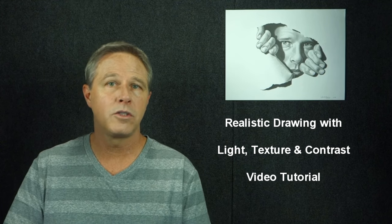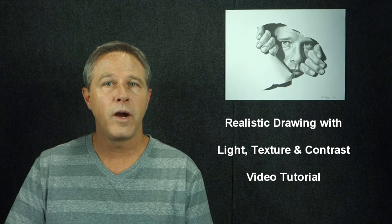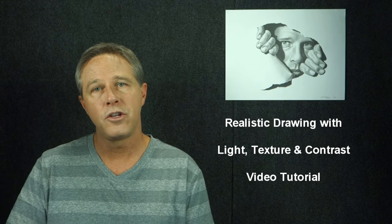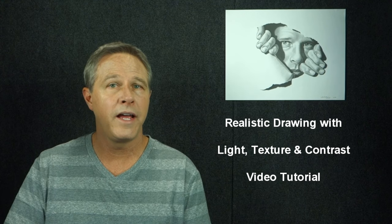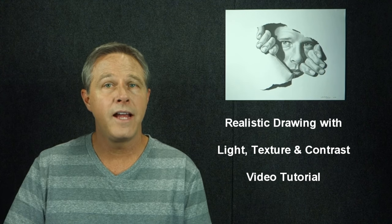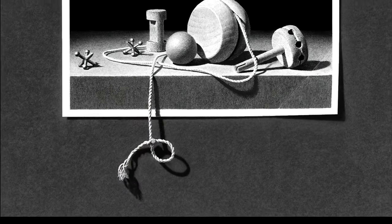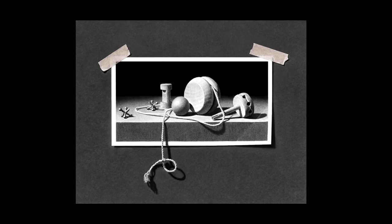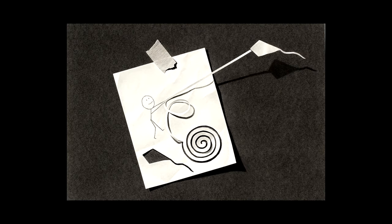If you've never taken a workshop from me before, this training includes all the basics of exactly where and how to use all the different pencils, blenders, understanding light and texture, as well as the most important concepts and techniques that I know of to help make your drawings appear to literally pop off the page.